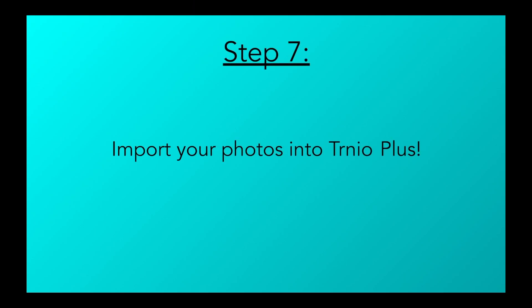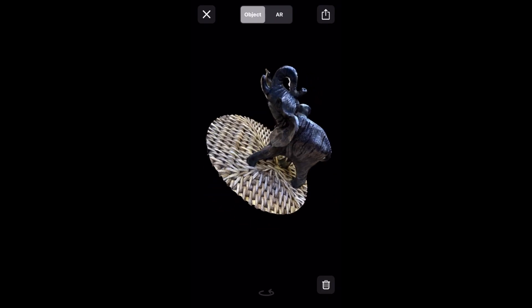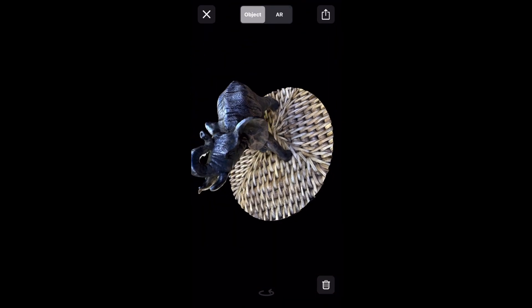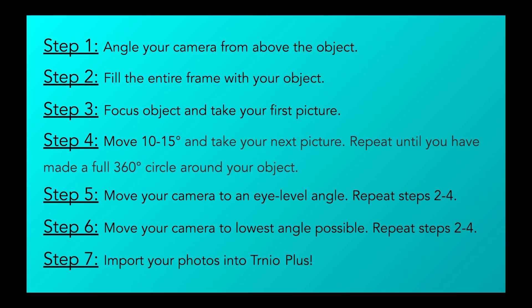Step 7 and finally: Import your photos into Turnio Plus and wait for your model to be processed. Once processed, you'd like to screenshot this and save for later. Thanks for watching and check back for more Turnio tutorials. We'll see you next time.